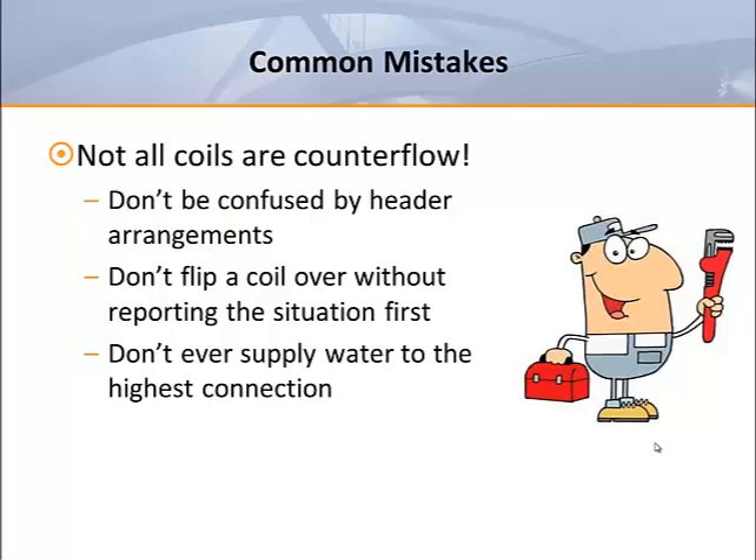Supplying from the lowest connection is necessary to prevent air from being trapped in the coil circuitry as the heating valve opens and closes. Steam coils are the opposite — they're supplied from the top. In my experience, most plumbing contractors know all about counter flow circuitry, but they sometimes incorrectly assume that all coils are circuited in this manner.